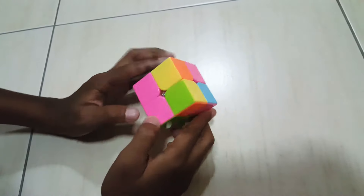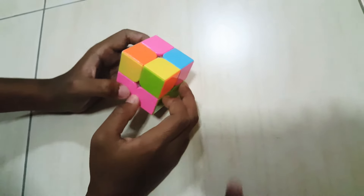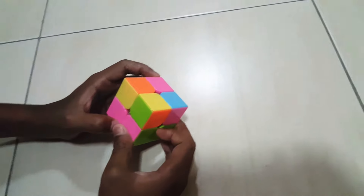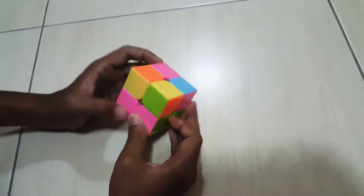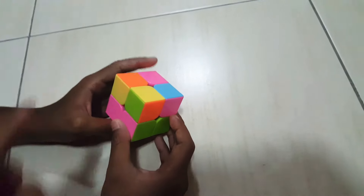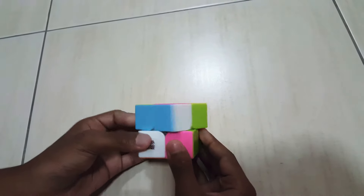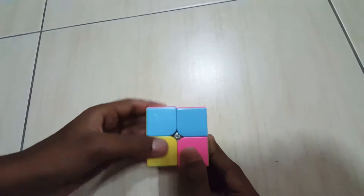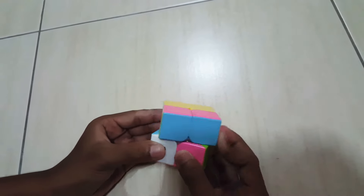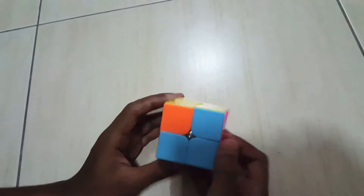Now we have to find the yellow pieces — here or here. You should know this if you watched our 3x3 tutorial. Since this is on the left side, we are going to do this algorithm: L prime, U prime, L, U prime, L prime, U two times, and L.